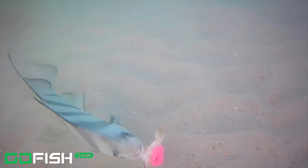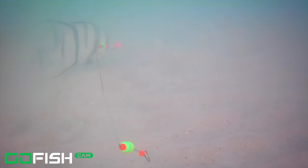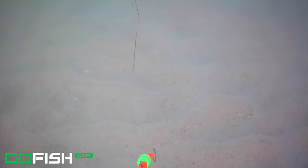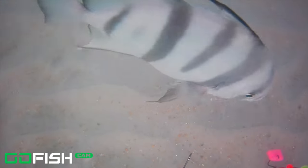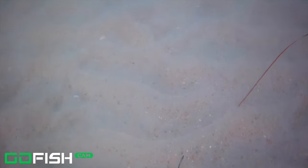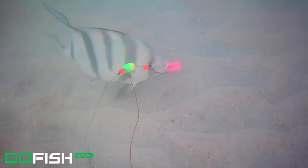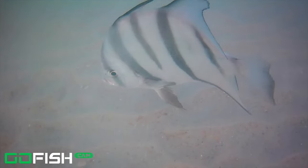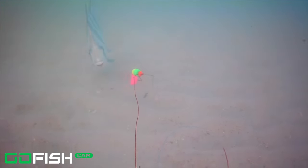We also have a bright little float on there — it's greenish — and some beads, but you can see it still took it and keeps going after the fish bites. We didn't hook it, that's for sure, but it must like it because it keeps trying. These fish are kind of curious anyway — if you watched another one of our videos we actually put a 3D camera down in the water and it was curious about the camera.